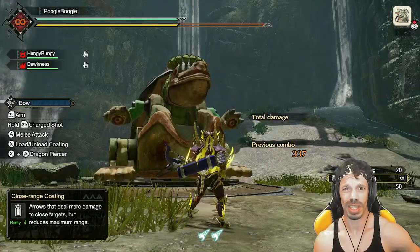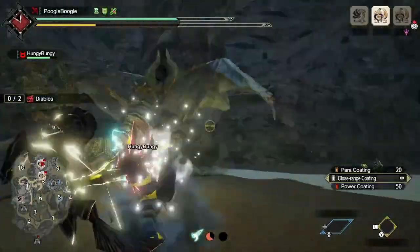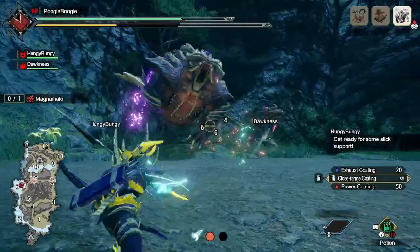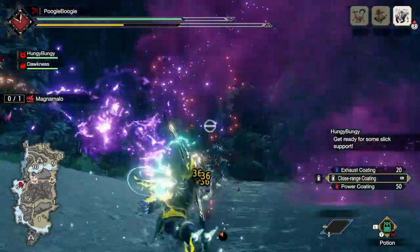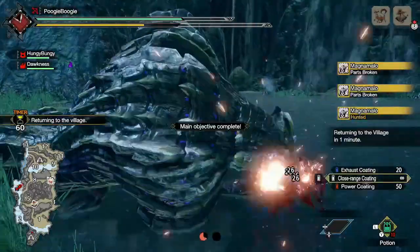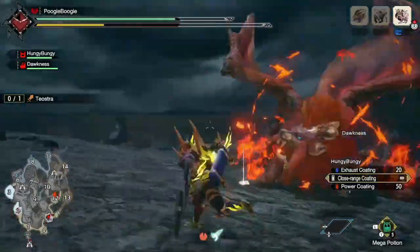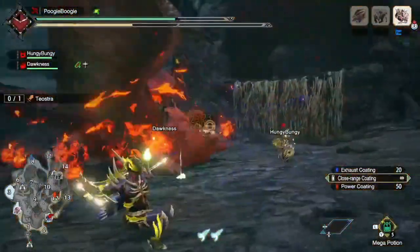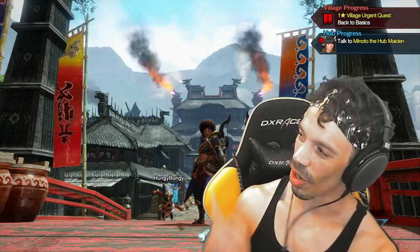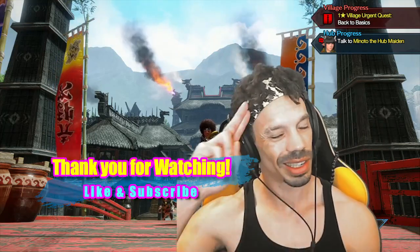You're probably wondering why snapping your aim is so important — and that's a great question. I have a video right here if you want to know the best armors to use for Monster Hunter Rise. Stay healthy, stay strong, catch you next time.